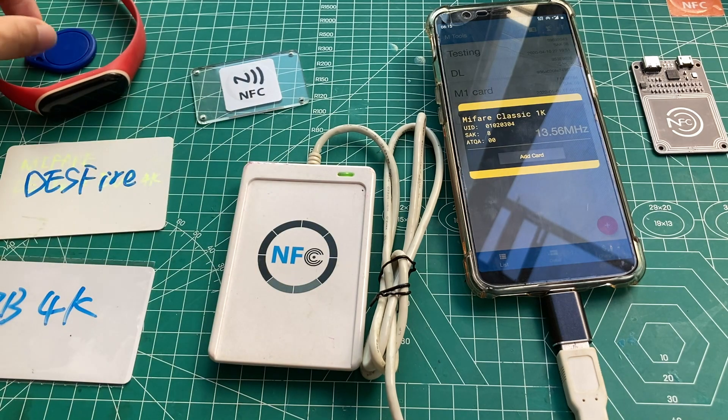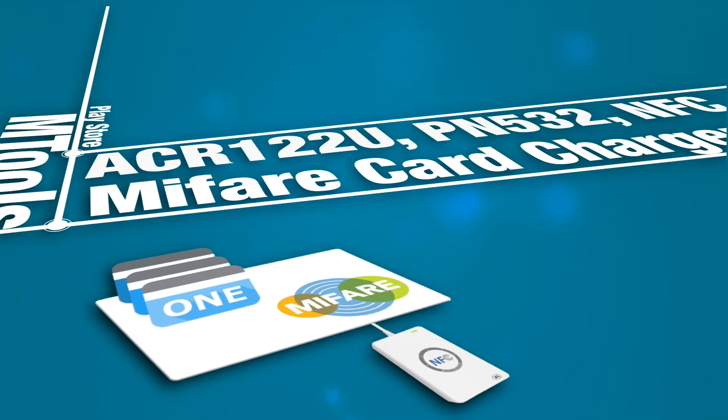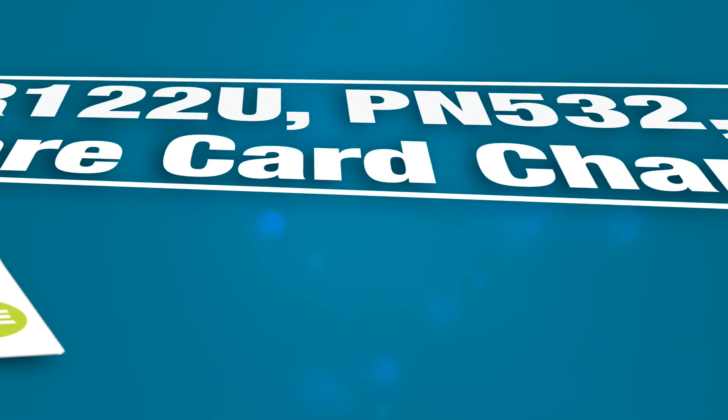All these cards operate at 13.56 MHz. That's the new features in this update. You can try the m2s app right now. Please subscribe to the m2s Tech channel for later updates — peace, and see you in the next video.